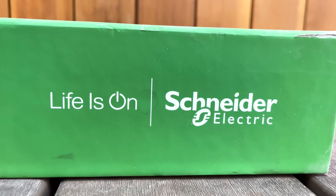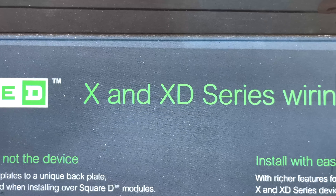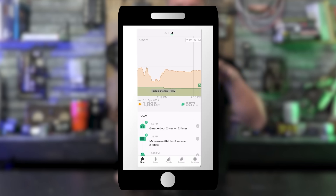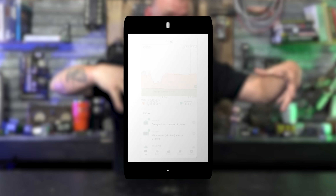The devices we're going to be putting in during this trim out are connected wiring devices from Schneider Electric — the X and XD series. A connected wiring device literally means it links up to your Wi-Fi and you can see and control it from your phone. If you're not familiar with Schneider Electric's Wiser Energy Monitor, it basically allows you to see your entire system digitally, making your electrical system a little bit smarter.